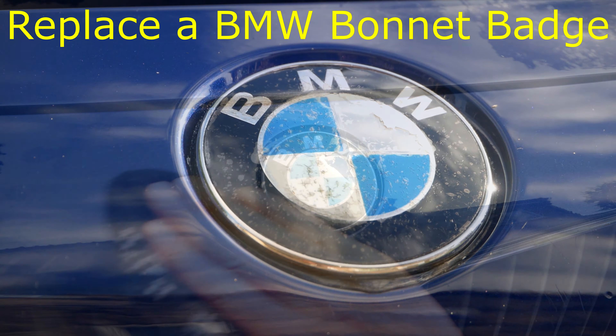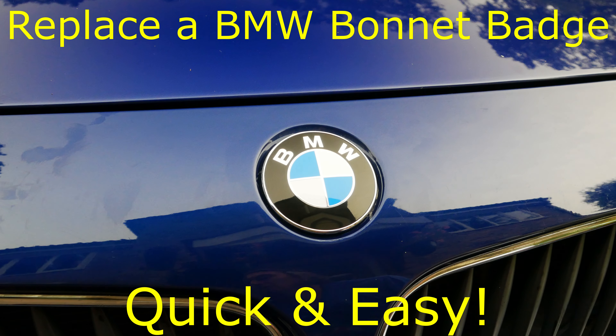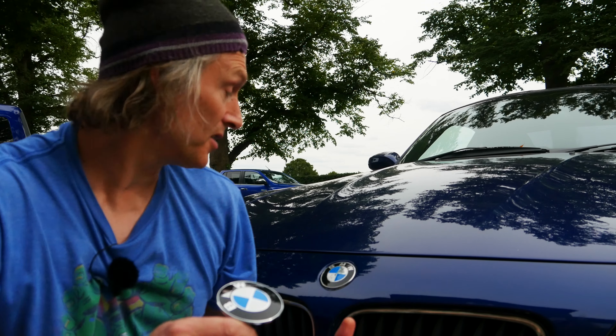In this video I'm going to show you how to replace a BMW bonnet badge quick and easy. It's actually not that difficult a task, but the trick to it is not damaging the paintwork on your car and not damaging the badge while you're doing it.